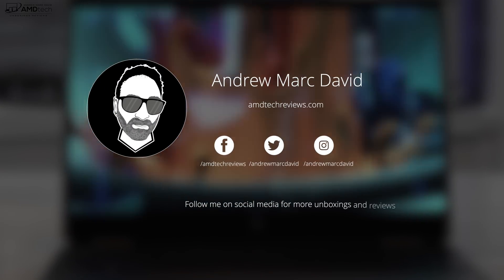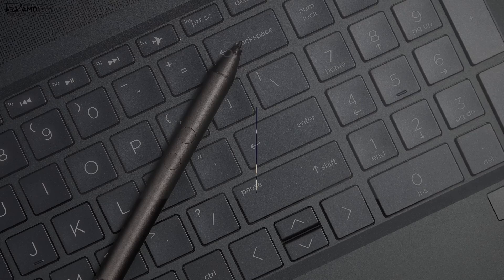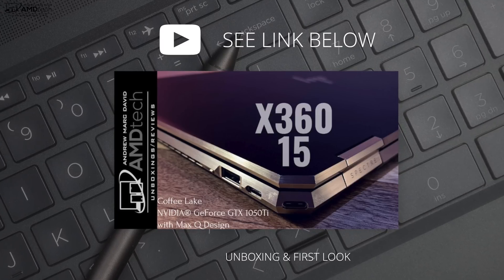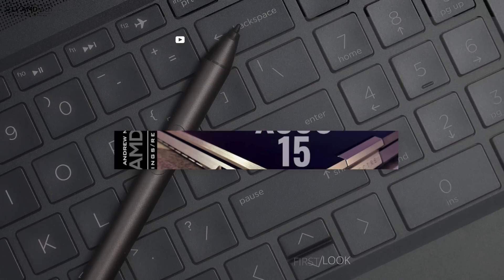Don't forget to follow me on Twitter, because that's where I post all the latest updates. And if you haven't already done so, make sure you check out my unboxing and first look video — I go over a lot of things I won't cover here in this review. I'll put the link below, check it out.